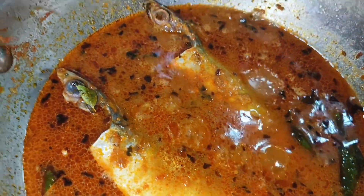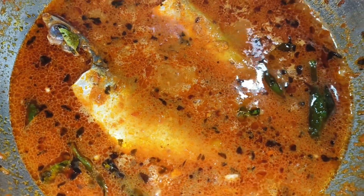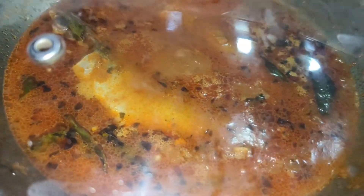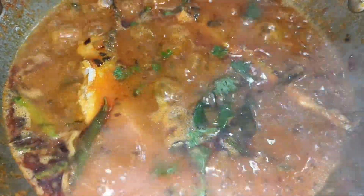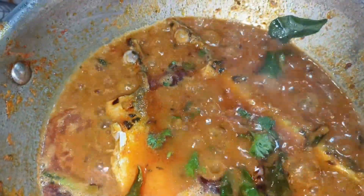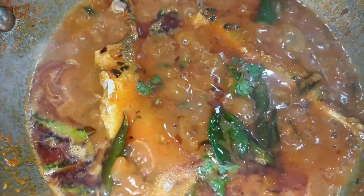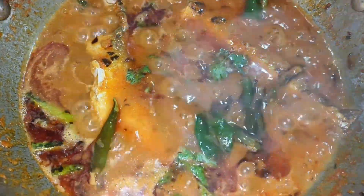We'll make a radius of this stage. It's time to cut the texture. We'll cut it for 10 minutes and be ready. It is very good for you to try it out.